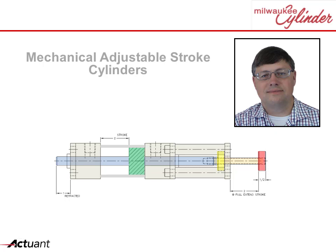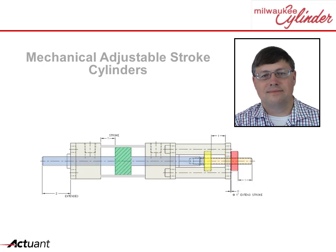To adjust the extend stroke, the upper collar is moved to the desired position. When the cylinder is cycled, the rod will stop at the adjusted extended stroke position.